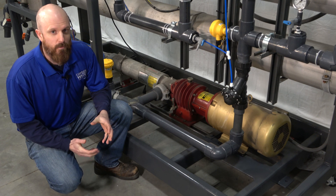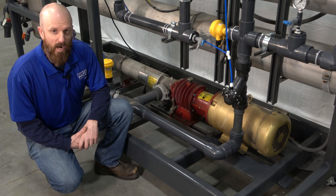Another possible cause for low operating pressure is that your pump or your motor is not operating properly.